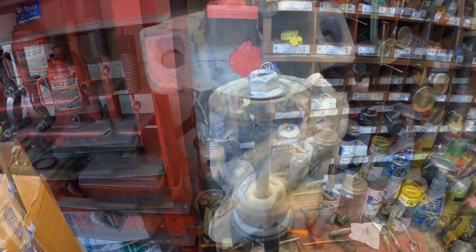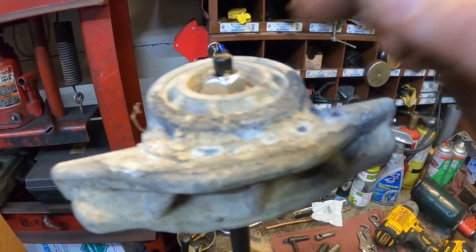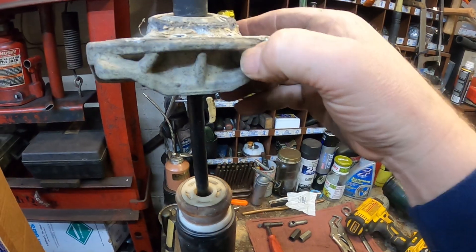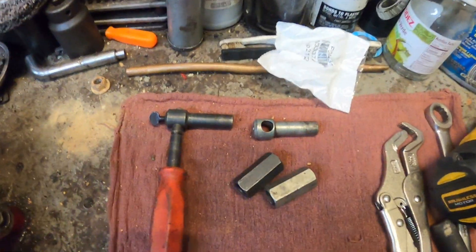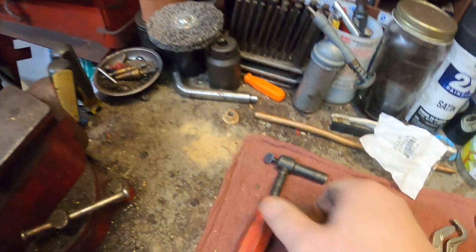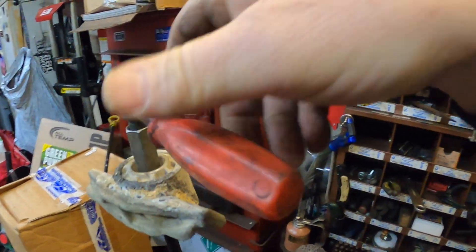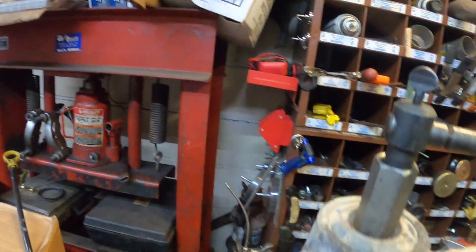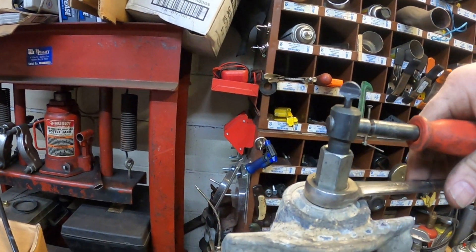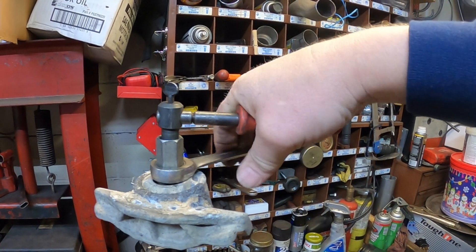Now that I have the nut threaded down as far as it'll go — this nut is actually crimped at the top as a lock. So if I were to put a 15 millimeter socket on here and just try to tighten it, the whole shaft spins. You don't want that to happen. I happen to have this specialty tool that has two open ends. We have to figure out which end fits best — and this is the double-D socket that fits on here. I usually put a ratcheting wrench on here like so, and now you can ratchet this down and hold the shaft at the same time.